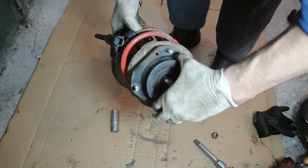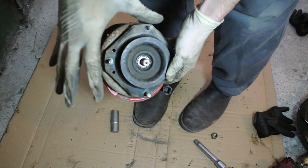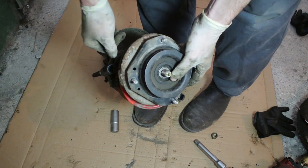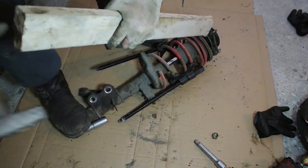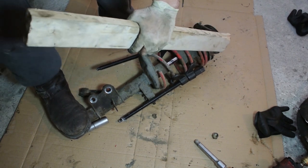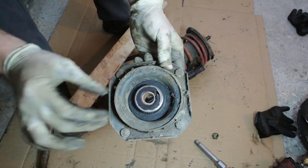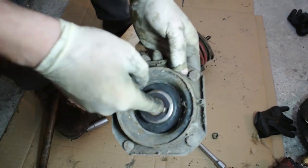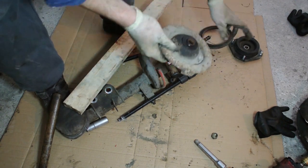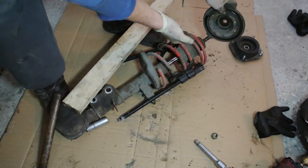Once the top nut is off, the top strut mount should come off. Because my car is the king of rust, it needed a bit of light tapping from underneath to free it. Here is the top mount — inside it you have a ball bearing, and if the ball bearing is bad these components need to be replaced.